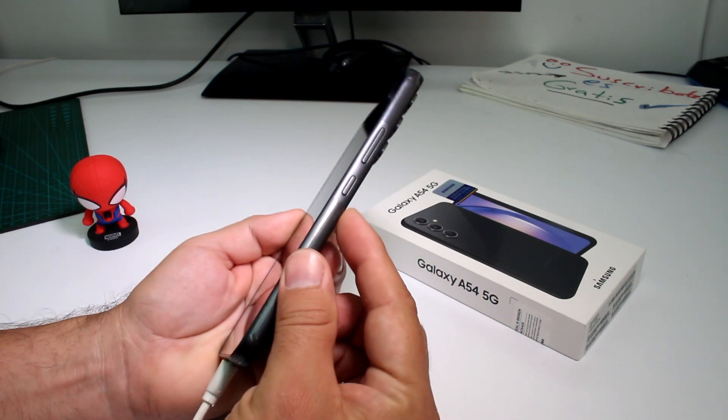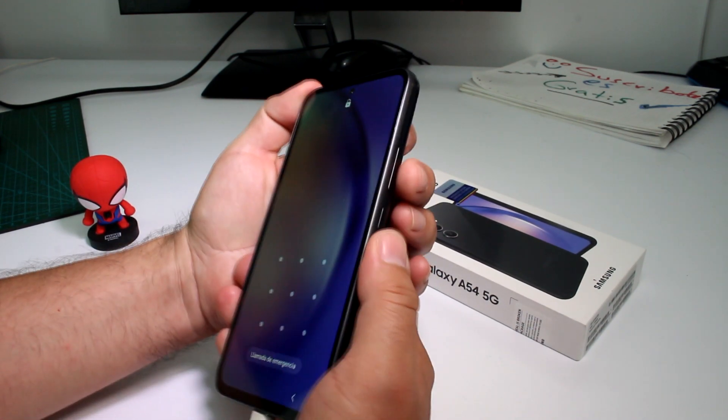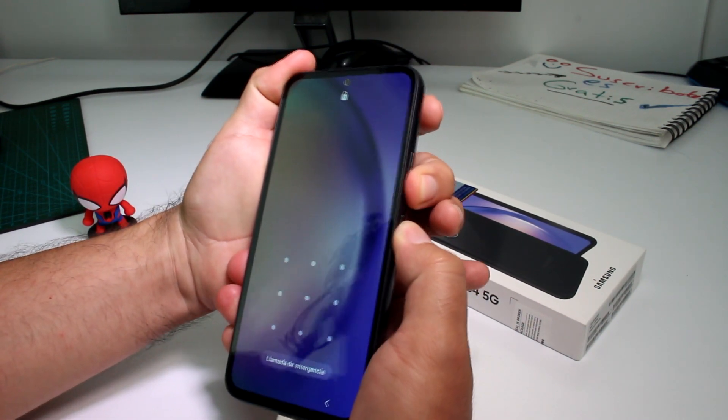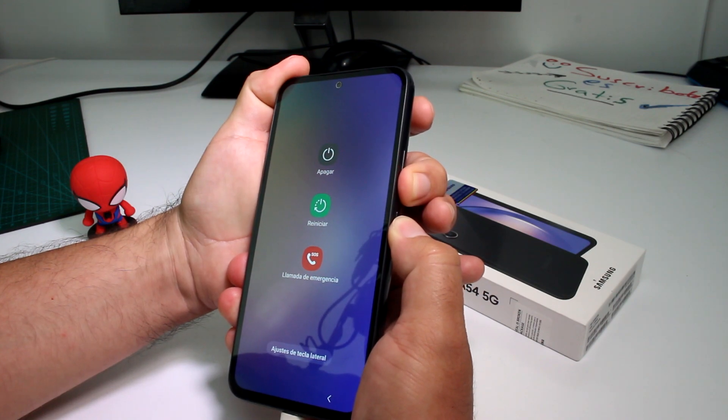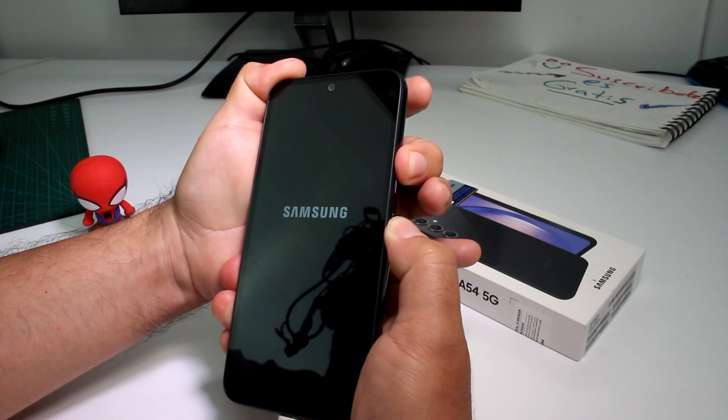Now press the power button and volume down together. When the phone turns off, change your finger to volume up and hold it.